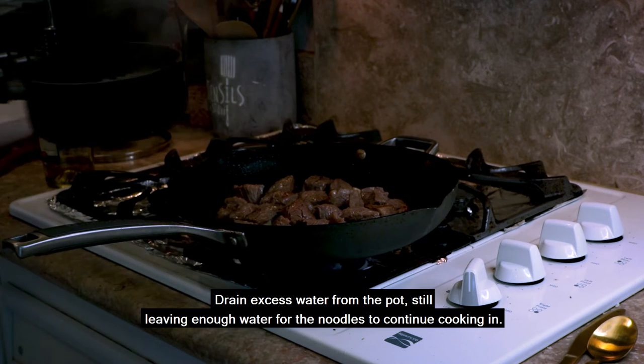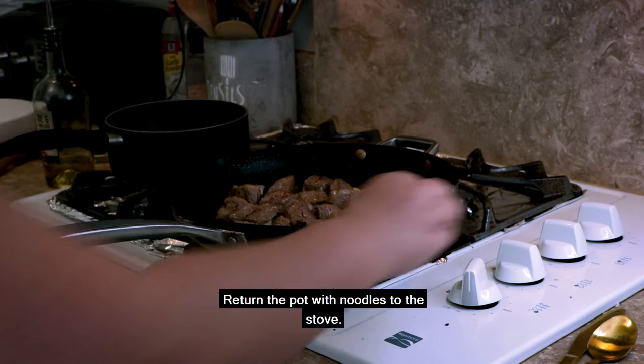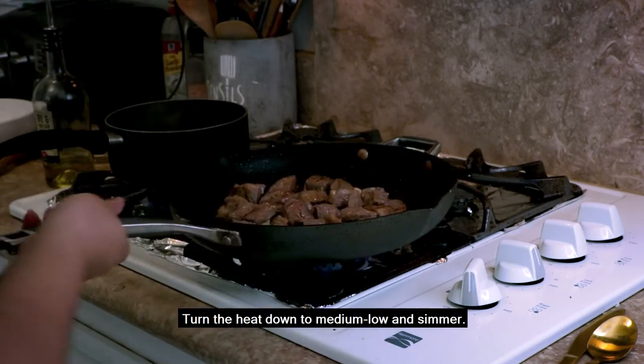Drain the excess water from the pot, still leaving enough water for the noodles to continue cooking in. Return the pot with noodles to the stove. Turn the heat down to medium-low and simmer.